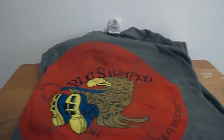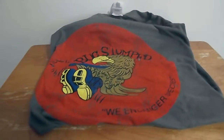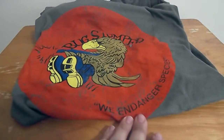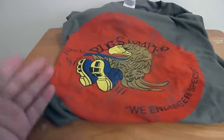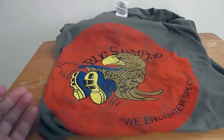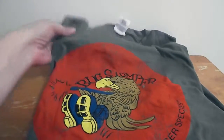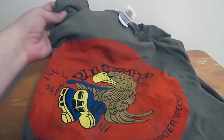I already see what's in there. I'm going to try and open this up a little bit better. So the first thing I have right here is a t-shirt that says Bug Stomper and it says We Endanger Species — it's one of the patches that they were wearing. This is pretty cool and you probably can't see it very well but it's a greenish color.